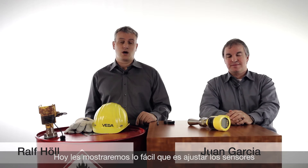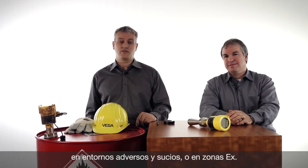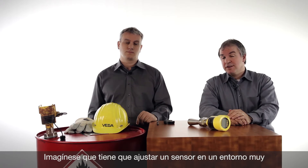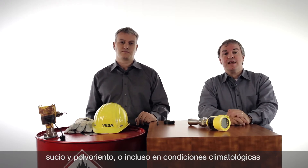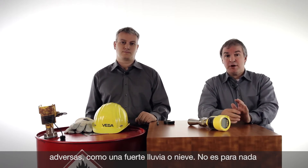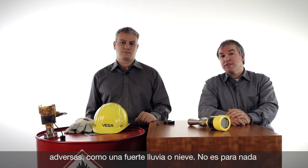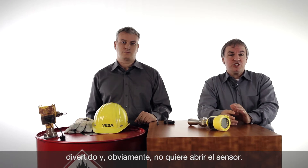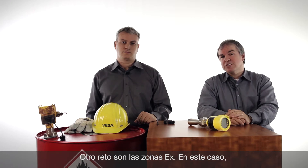We want to show today how the sensor can be operated very easily in rough and dirty conditions and in hazardous areas. There are many challenges out there. Imagine you have to climb to a tank and parameterize a sensor on the top of the tank, so you have to take a lot of equipment with you. Dust and weather conditions like snow or rain could also make trouble.